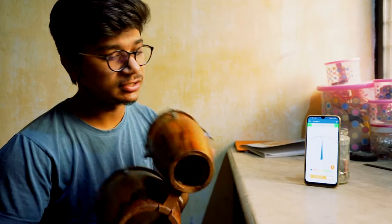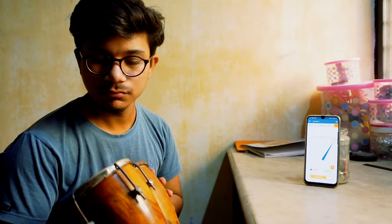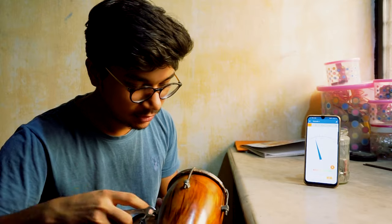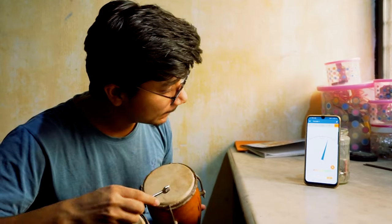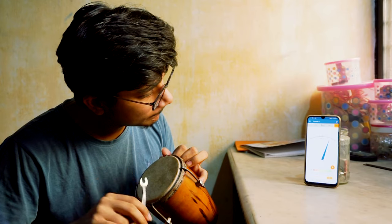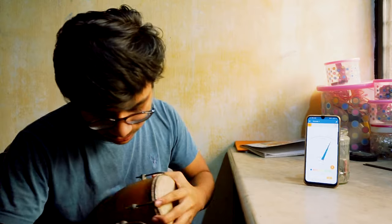Now let's do the small one. You all have to tighten these screws around the bongos, which will tune it. Now checking this — it's on E/F sharp, so we have to tune this again.